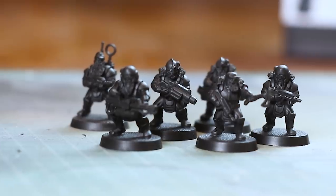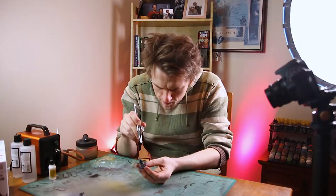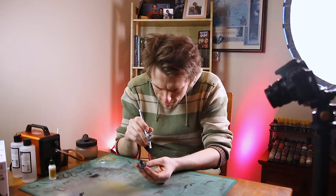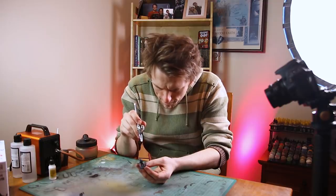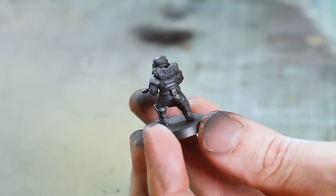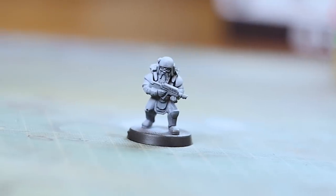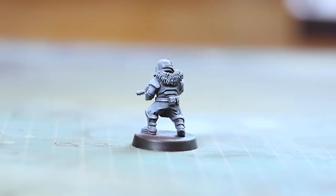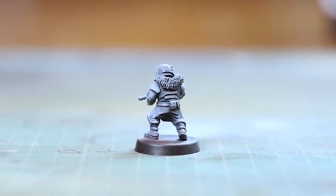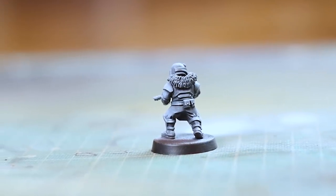What I'm going to do is a heavy white zenithal highlight — just using the Vallejo white, I'm going to spray this on at about a 45-degree angle to show you all of the details on the model. I'm not actually going to paint these ones grey; I always end up painting grey, so I'm going to try something a bit different — a bit more standard Cadian Shock Trooper colors. That's how it looks now — white, it looks a bit frosty actually, but you can see there's nice detail in the beard, there's lovely detail on the armor, the clothes. Everything's very well defined and actually very easy to paint.